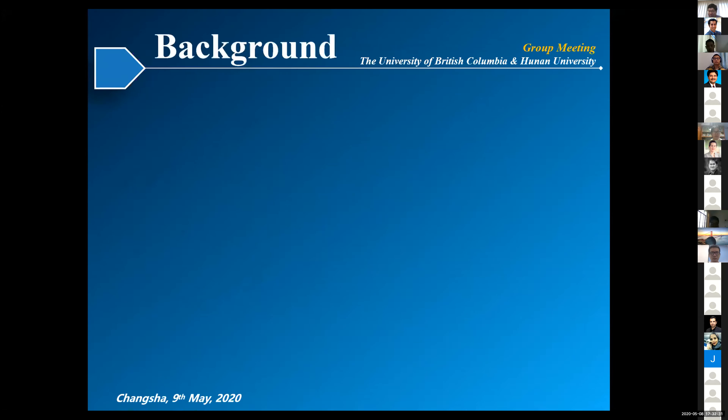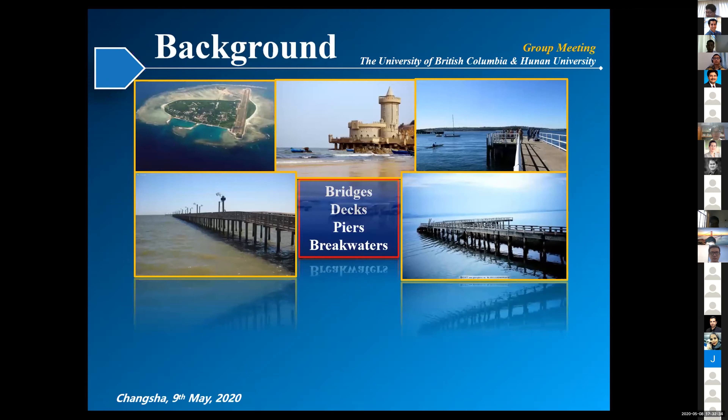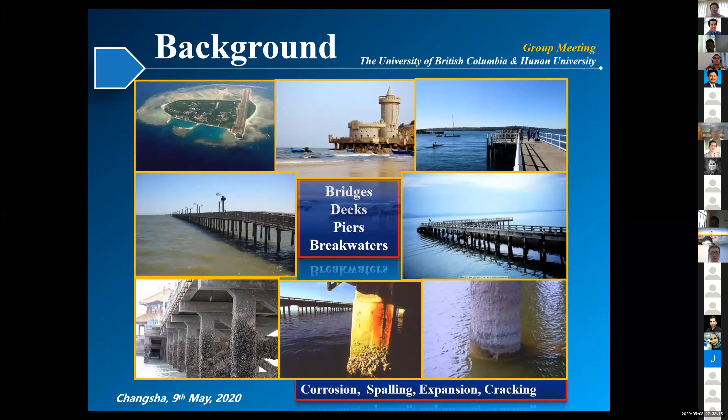First, let's take a look at the background. As we all know, almost 80% of Earth is covered by ocean, and this means that a lot of infrastructures are exposed in seawater, like some regions, the decks, piers, and breakwaters. We know that some aggressive ions are included in seawater, like chloride and sulfate. These will attack the concrete and cause problems like corrosion, spalling, expansion, and cracking of concrete.